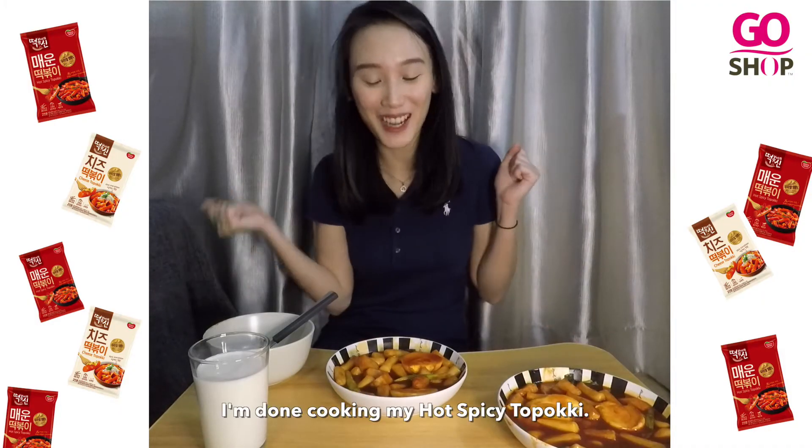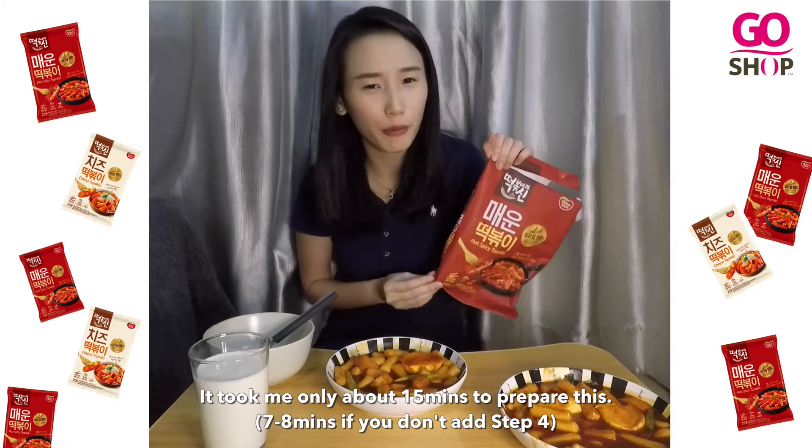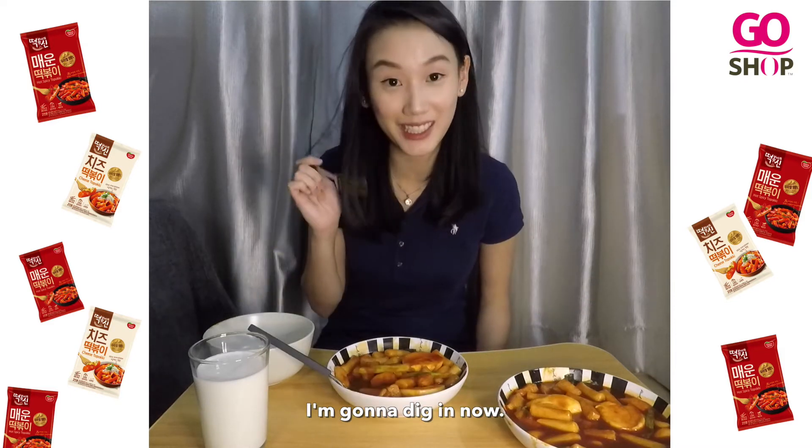Tada! I'm done with my hot spicy tteok-boki. It took me only about 15 minutes to prepare this. I'm gonna dig in now.